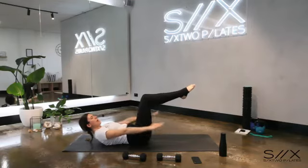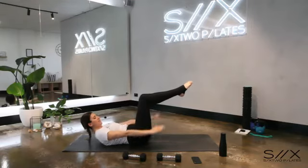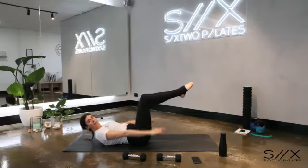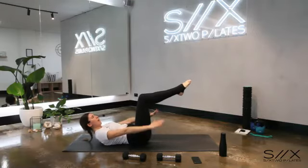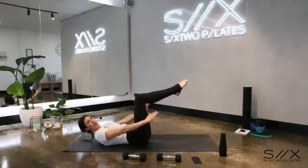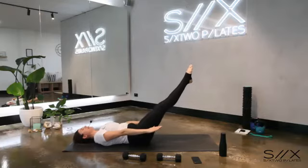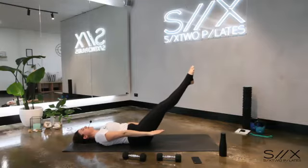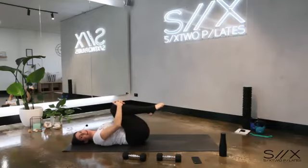Eight, seven, six, five, four — holding still in three, legs will go out in two, last one — arm still, legs out, hold it. Chest up or chest down — up to you. Press your back down into the floor, don't let it lift. Hold for five, four, three, two, and bring the knees in.